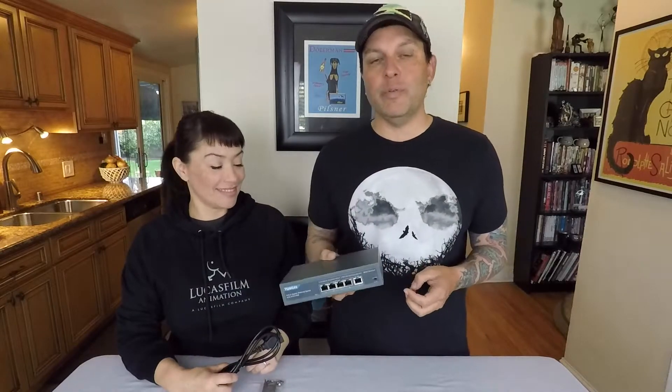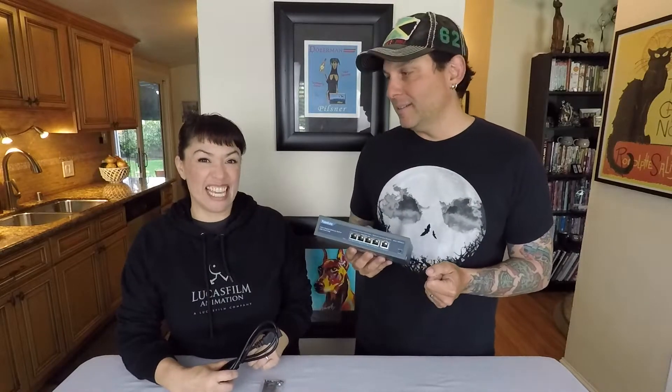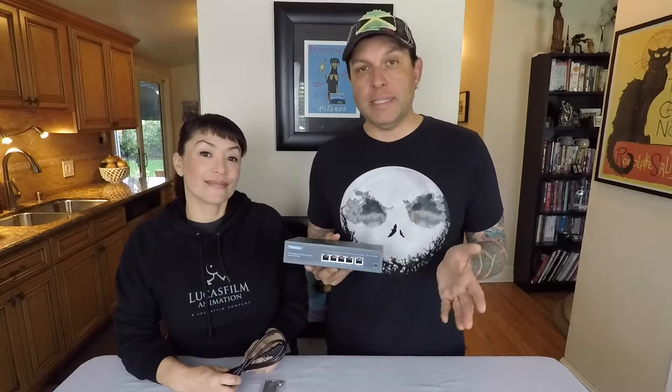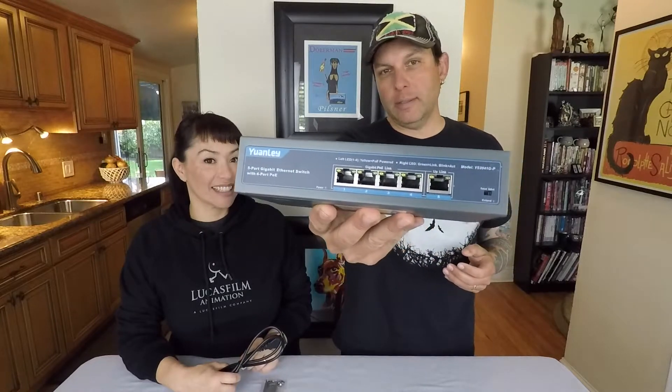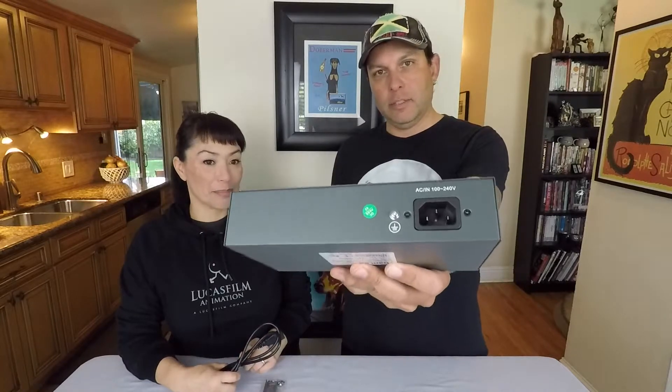It's got 47 reviews with an average of 5 stars. Nice! So we kind of went through all the stats, but let's just cover a couple more. Here's a closer look — little LED lights. There's the back.